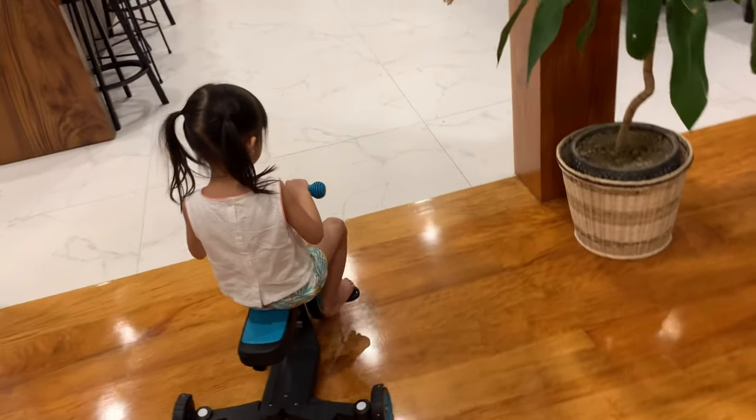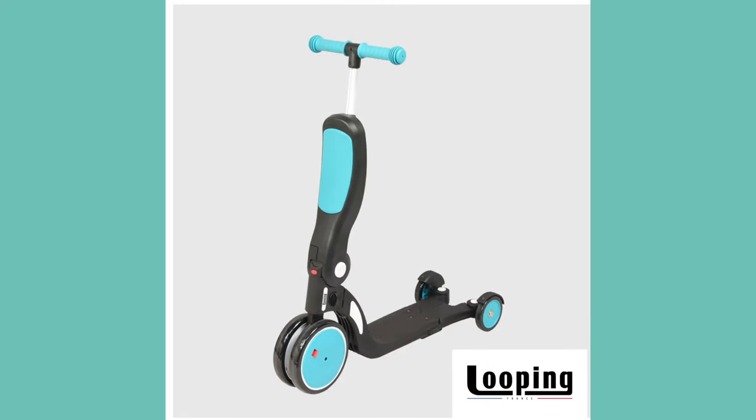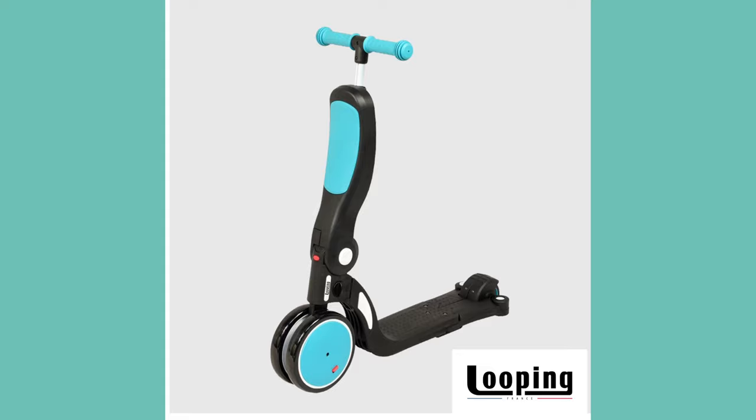My kids are having so much fun with this four-way bike slash scooter. It can be a balance bike, a tricycle, a three-wheel scooter, a two-wheel scooter, and it's now available here in the Philippines.